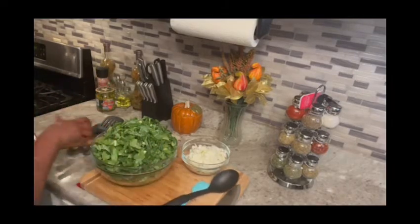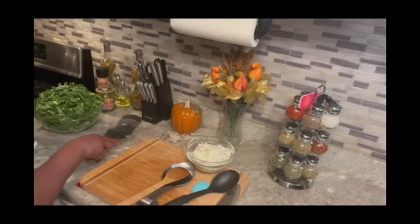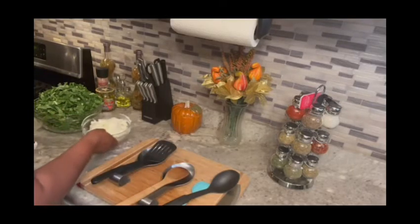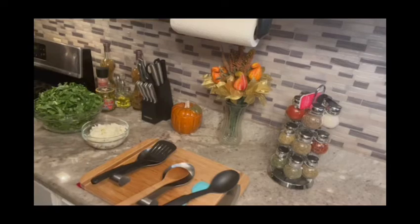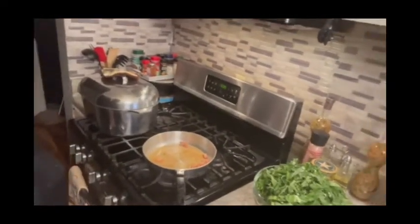Right here, put this here. Okay y'all, come on to the stove.